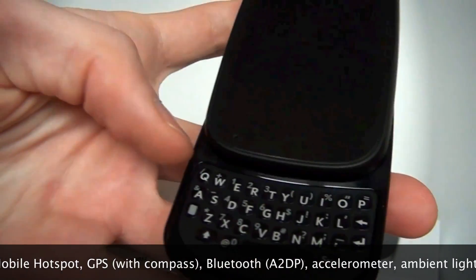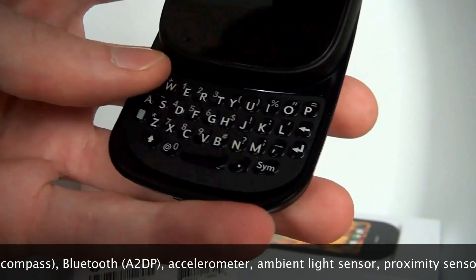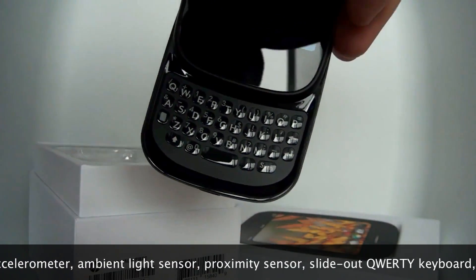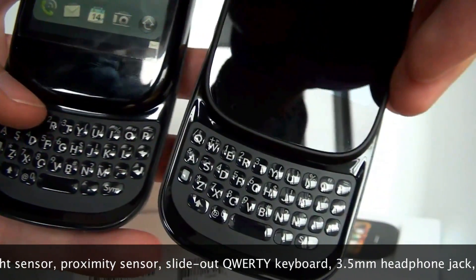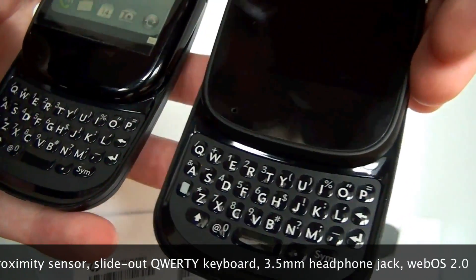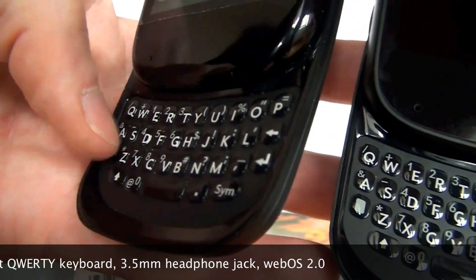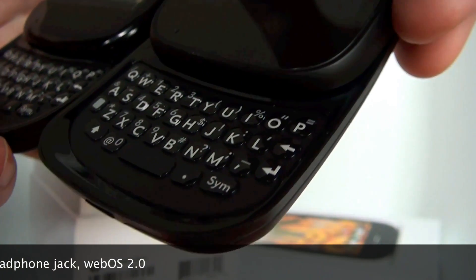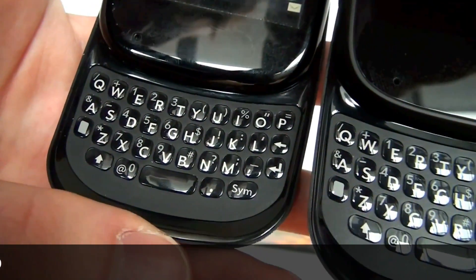Plus we have a full slide-out keyboard here. The keyboard looks more or less the same, but we have the Palm Pre Plus here for comparison if you want to take a look. Keys look a little bit chubbier, maybe a little bit fatter — you'd be the judge there. Some complain that the Palm Pre's keyboard is a little too cramped, but I've gotten used to it and I'm usually a BlackBerry user.